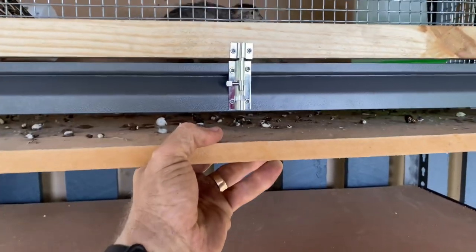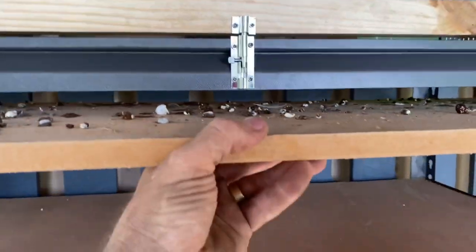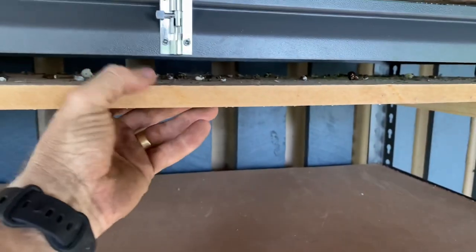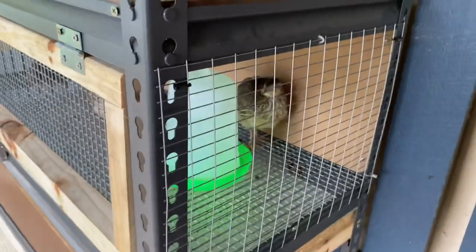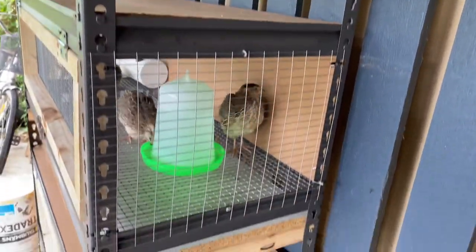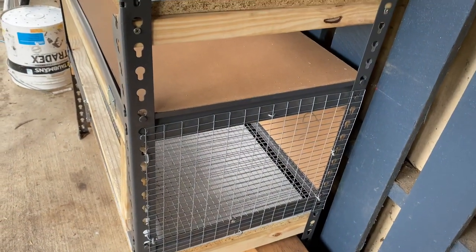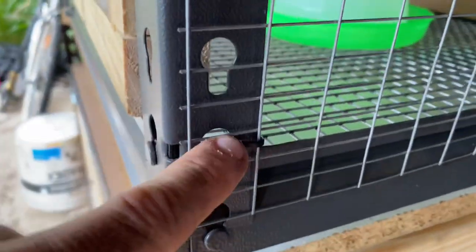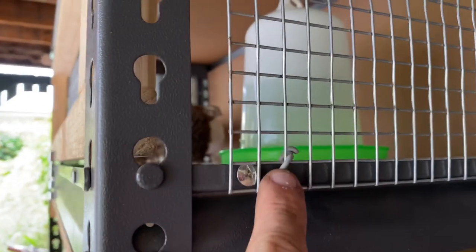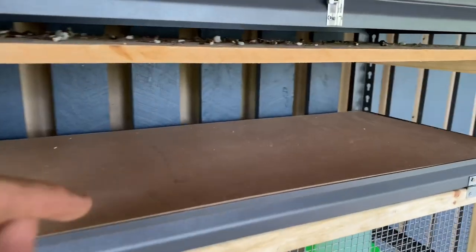The feces accumulates on these drawers and they can simply be pulled out and cleaned without needing to interfere inside the quail cage. Likewise on the sides of the cage, I snipped out more hardware mesh and fixed it into position with either zip ties, as you can see here, or some PVC-coated wire.